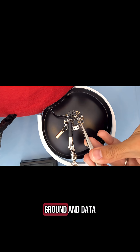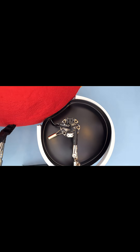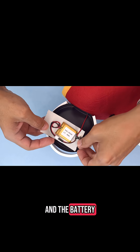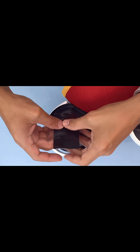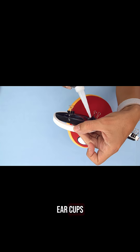Solder the voltage, ground, and data lines to the pads on the Gemma M0. Place the Gemma M0 and tilt switch on one ear and the battery and slide switch on the other. You'll need to apply some silicone glue along the edge of the ear cups to bond the strips.